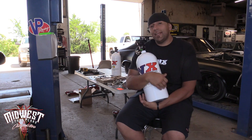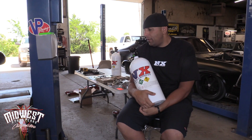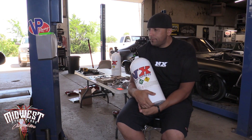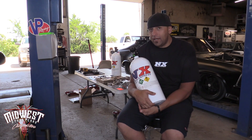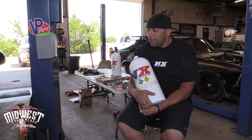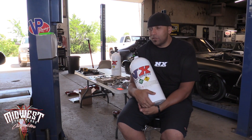We got the Aeromotive Dual Phantom Fuel System installed in Wanda, the shop truck, and we're hoping that we have enough fuel now to feed the new Pro Charger setup. We put it back on the dyno, and I was just thinking it's kind of a waste of time to spend all day dynoing this thing if there's other stuff we could be doing.